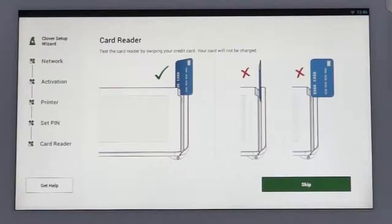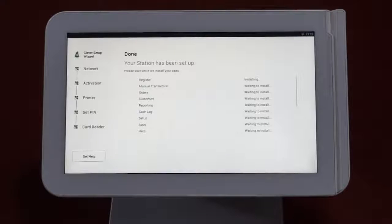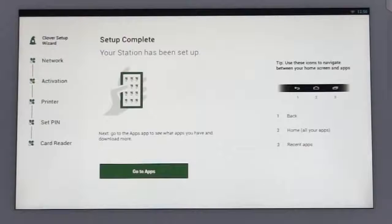Okay, we're almost there. Now let's test the card reader to the right of the touch screen. Swipe any credit card as shown — this will help you get the feel of swiping the card at the right angle. If the card reader doesn't recognize the swipe, you can try another card. Don't worry, no funds will be authorized on this swipe. The swipe will kick off a checklist of applications being installed on the station. Once that step is done, your setup is complete.